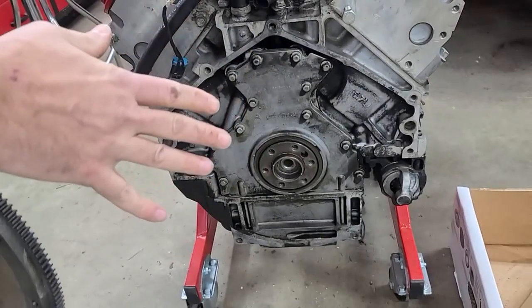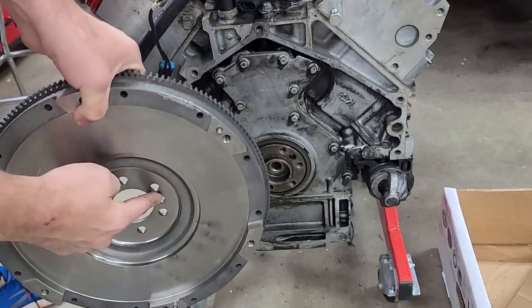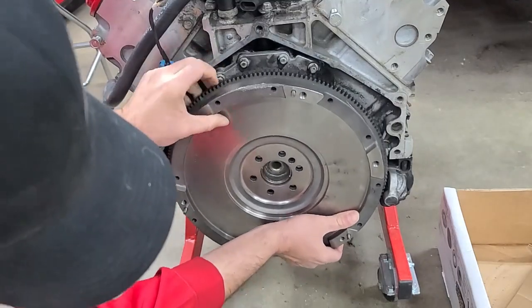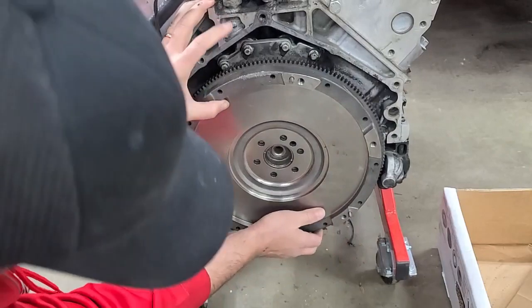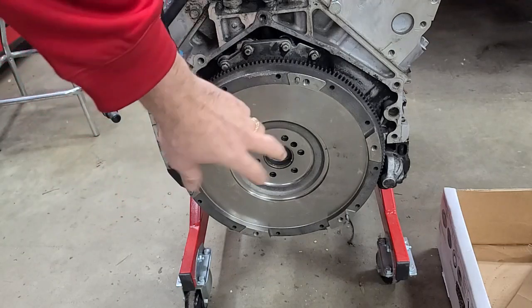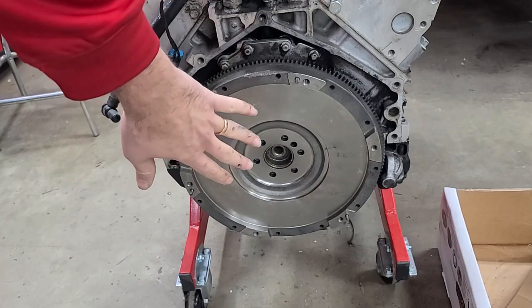Obviously, before we install our bolts, we need to install our flywheel. This hole right here on the crank lines up with this hole on the flywheel — we're just going to set it on and get those aligned. Now that it's aligned properly, we can go ahead and install our bolts and torque them in the correct sequence and to the correct specs.